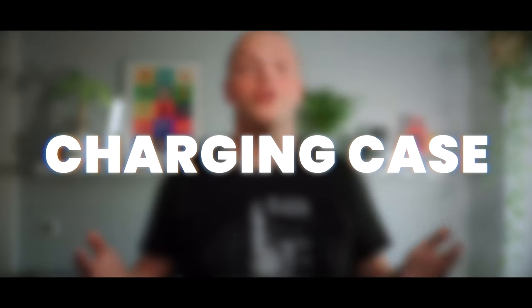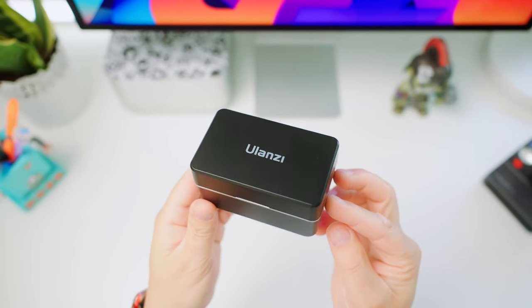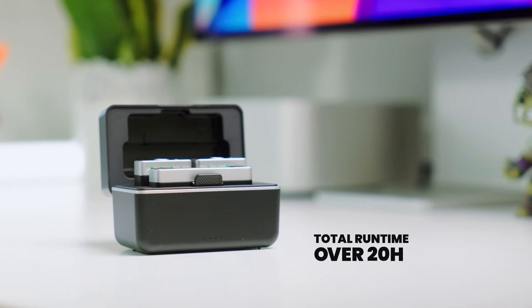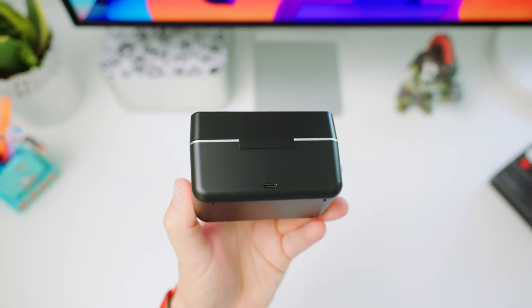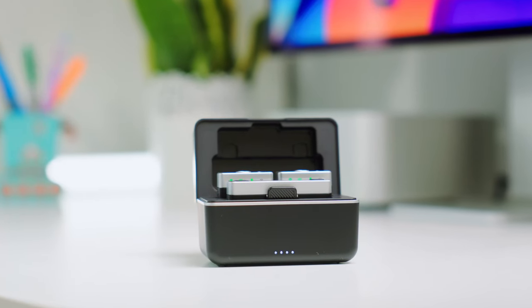The audio devices are stored in the charging case, which not only provides protection and makes them easy to carry, but also charges them for an additional cycle, extending the total runtime to over 20 hours. The case has a USB-C port on the back, convenient to charge everything all at once. At the front, there's a battery charge indicator.